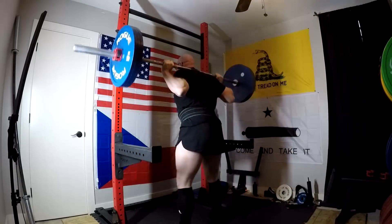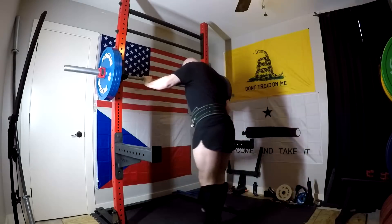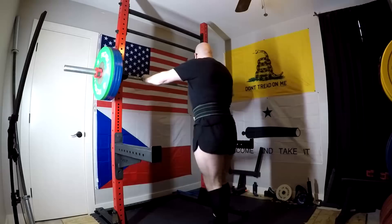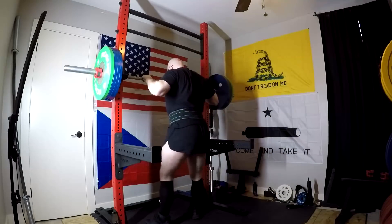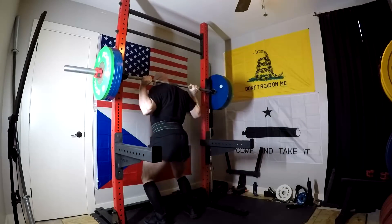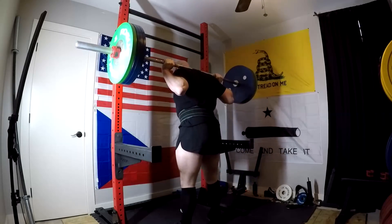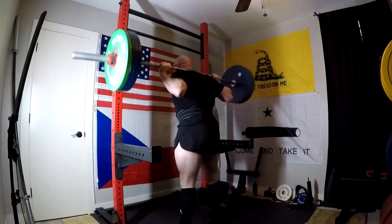Back squats — I had said I wanted to get at least 455 today, and I felt based on my calculations I was good for at least 465. Everything felt good until I got to the 455 and it actually went up pretty good. The problem is that thoracic lean is coming back — that thoracic rounding — and people need to look closer. There are a lot of misconceptions, and this is stuff that if you can't look at my squat and assess this, you're not going to be able to look at your own squat and assess this.